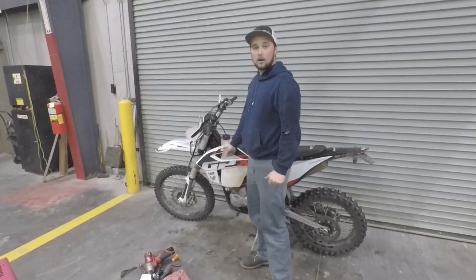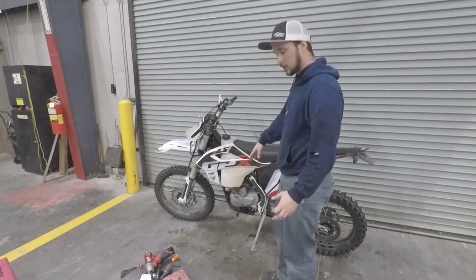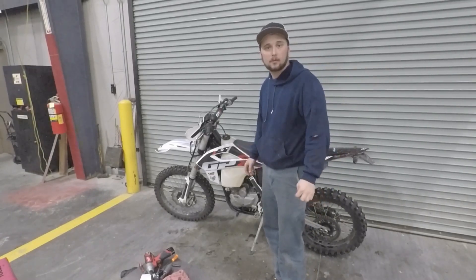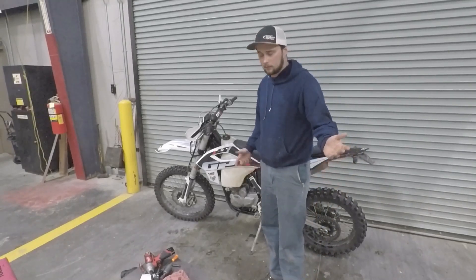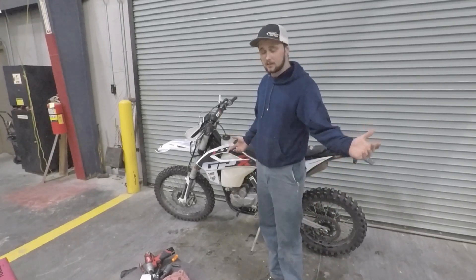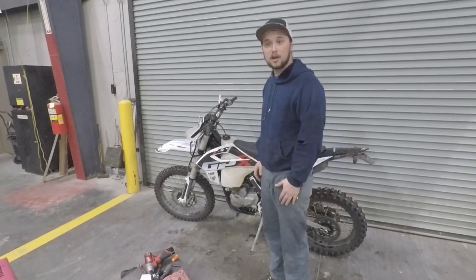All right guys, the bike's back together. I tried doing a time-lapse but I guess I didn't actually turn the camera on — but the bike's back together. Hopefully you don't have to take your bike apart three or four different times like I did, but let's go ahead and crank it and see if she runs with the new timing.